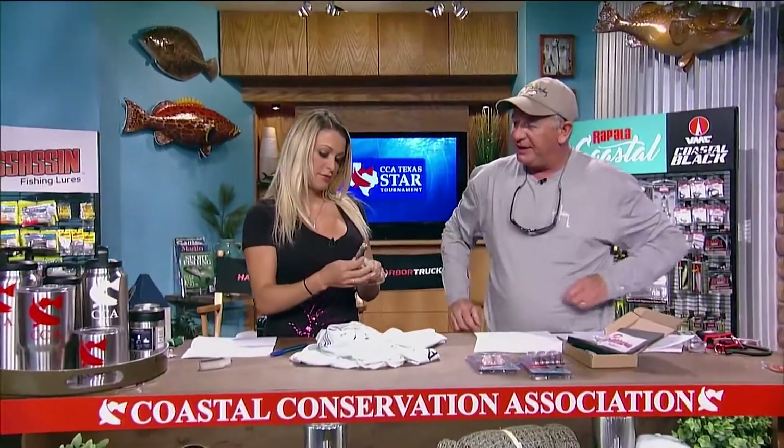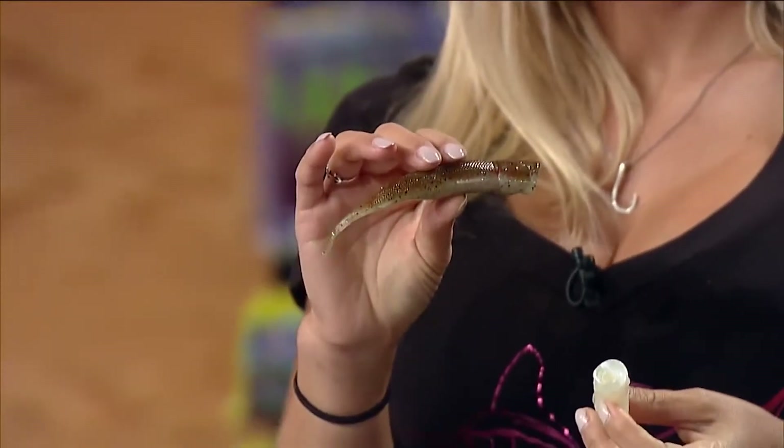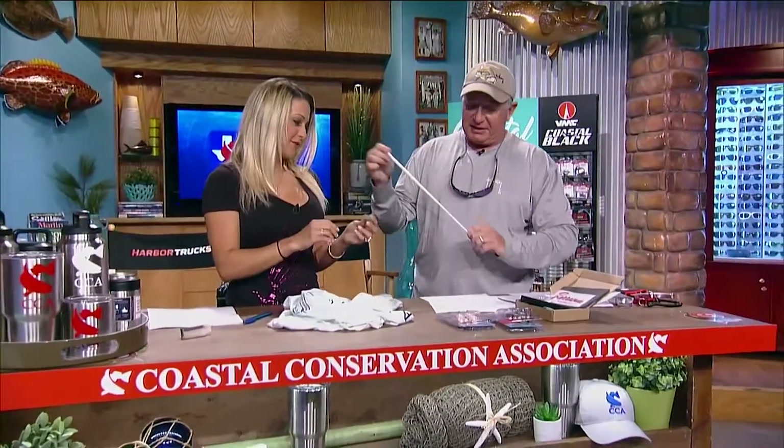We're going to try the Z-Man Pop Shads. These are a soft bait topwater plug. Once a fish comes up and grabs it, he's going to hold on because it's nice and soft. You can rig it weedless, which is very rare for a topwater plug — most have treble hooks or two or three single hooks. You can rig it weedless with a 5/0 wide gap worm hook or any single worm hook you want. Because it's made by Z-Man, they're practically indestructible — ten times tough, they call it. It's a floating topwater plug, the Z-Man Pop Shads.